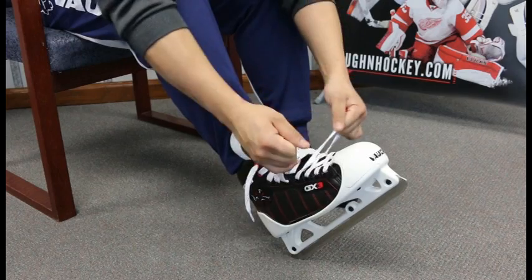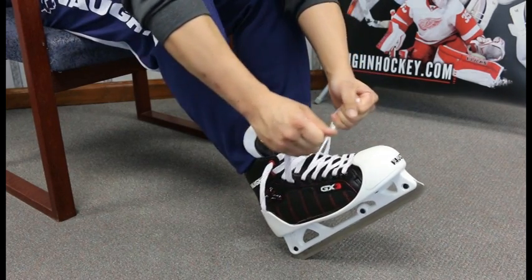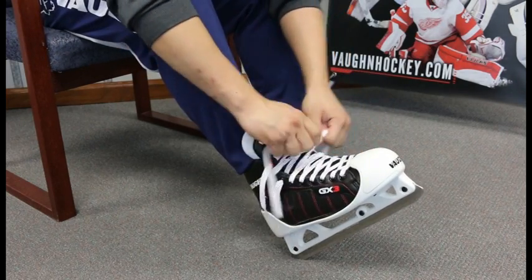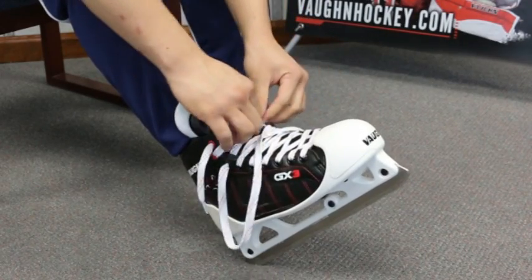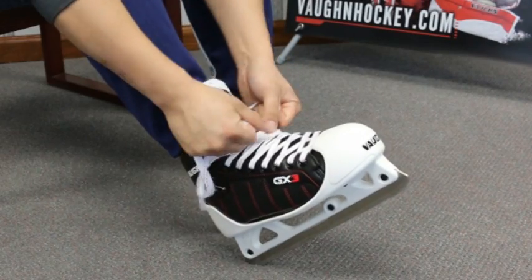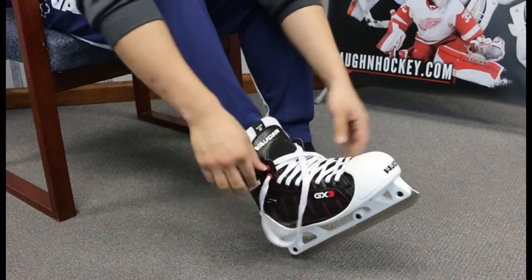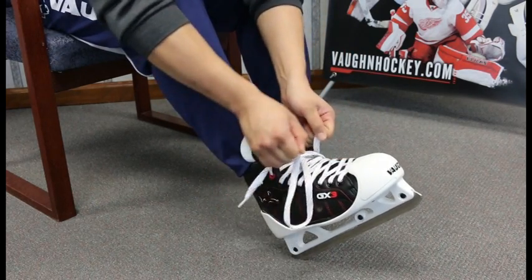Since the boot is formable, there is no need to be concerned about the width. When the skate is heated, the resin material in the internal layering softens then hardens into the shape of your foot as it cools. Problem areas of the foot can also be customized with a boot press to punch out areas, and the structure of the boot allows a great deal of customization to the foot shape.